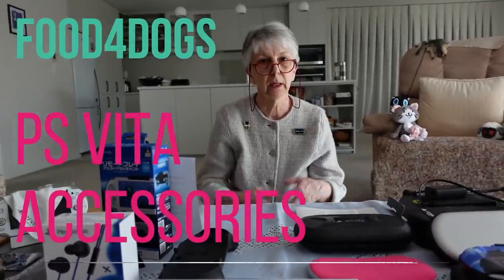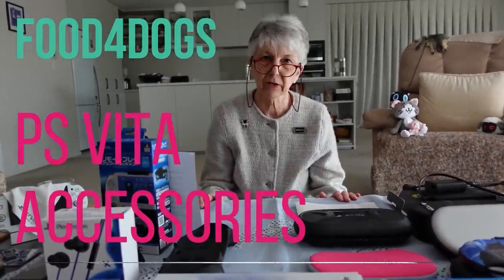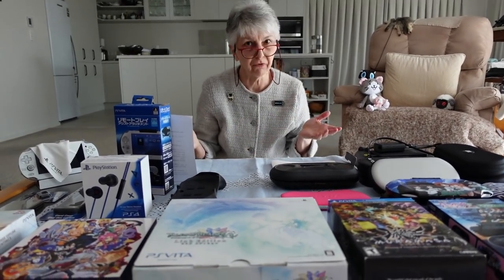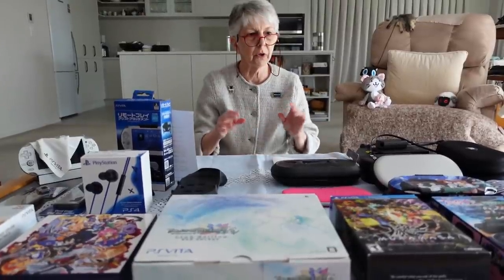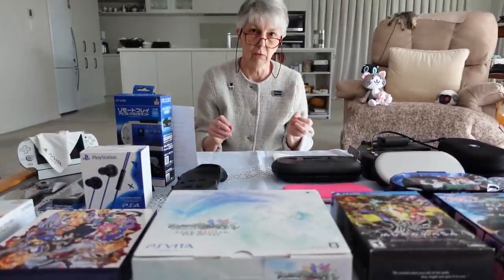Hello everyone. PS Vita accessories. What is an accessory? Well, it can be lots of things, but I'm going to focus on the functional accessory.